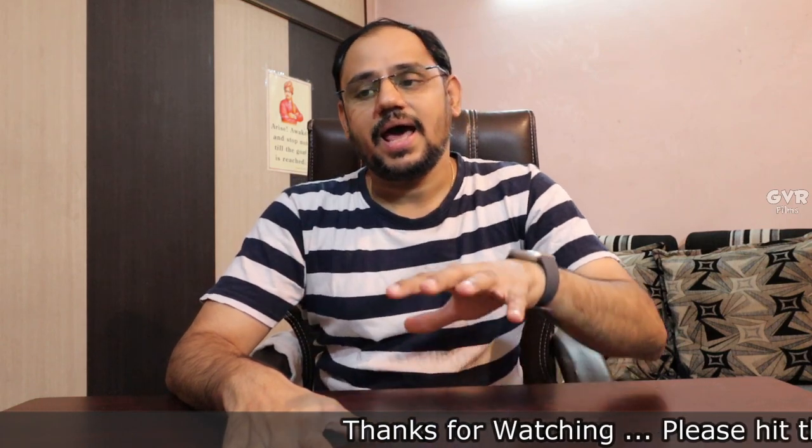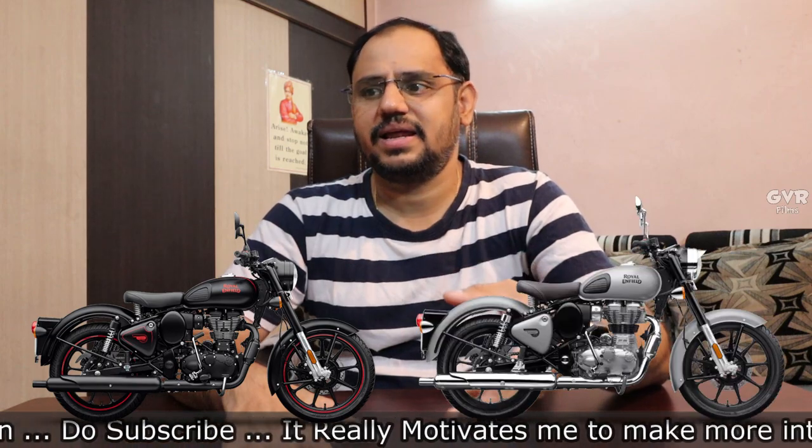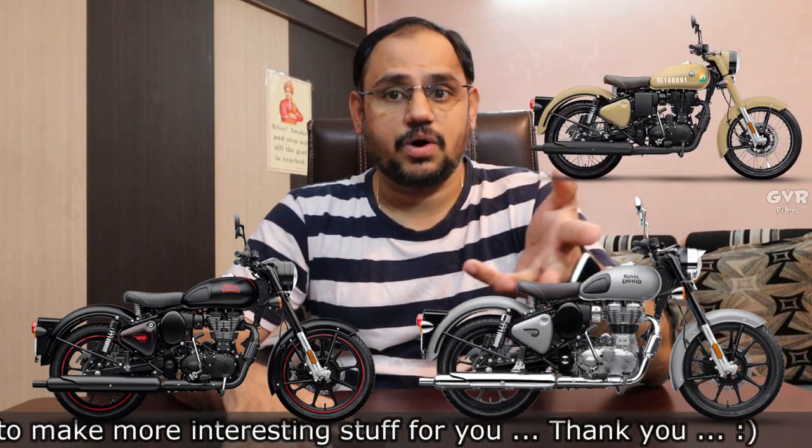I have a previous video about how to maintain a matte finish bike. Matte bikes include Royal Enfield Stealth Black, Desert Storm, and Airborne Blue. Colors like orange amber and Miraj silver are also matte finish. I will show you the link in the description section. But today's topic is glossy and chrome maintenance.